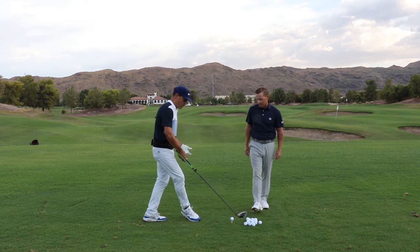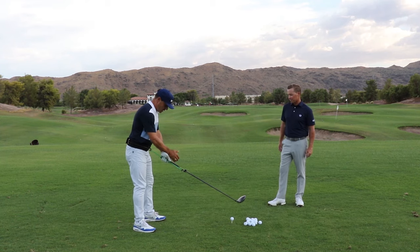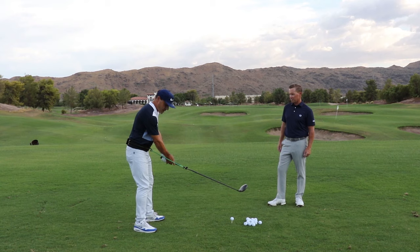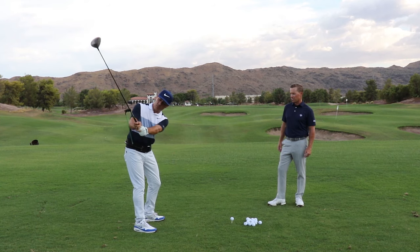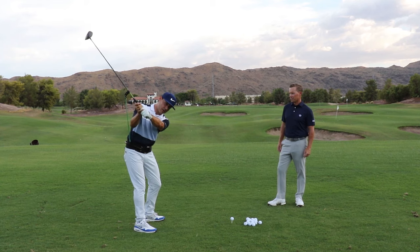The same feelings are in place. At address, we've got a little bit of tension — not much, just enough to give you structure at address. These feelings of learning how to keep this sense of width in the backswing, keeping some pressure on that band, getting the club head high, the arms in front of you.